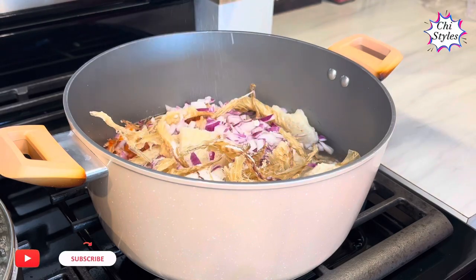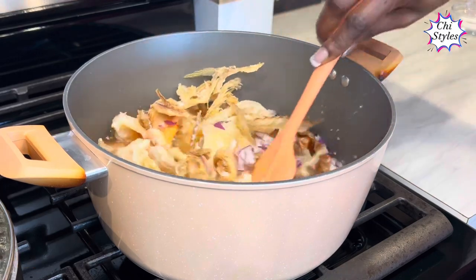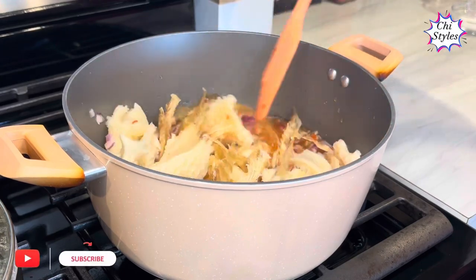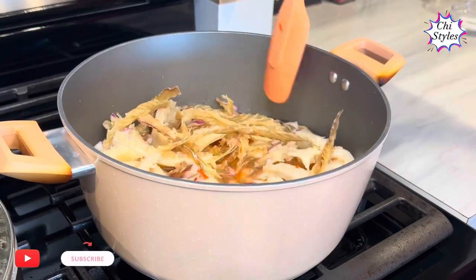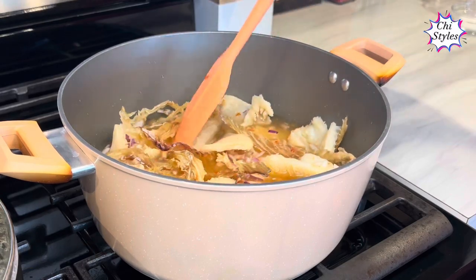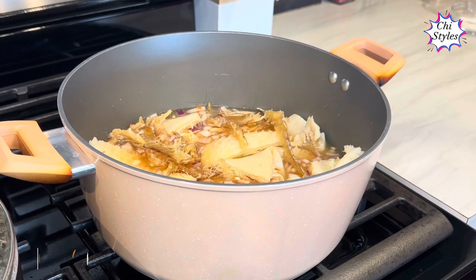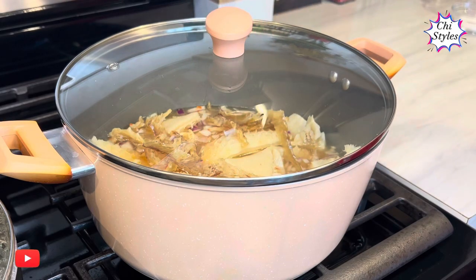I'll add some salt and seasoning cube. When making your soup, you have to be very intentional about getting a very good stock. You have to season the meat very well — that way you are creating a very good base for your soup. When your stock is not good enough, your soup is not going to taste good. I'll cover my pot and allow it to cook until tender.